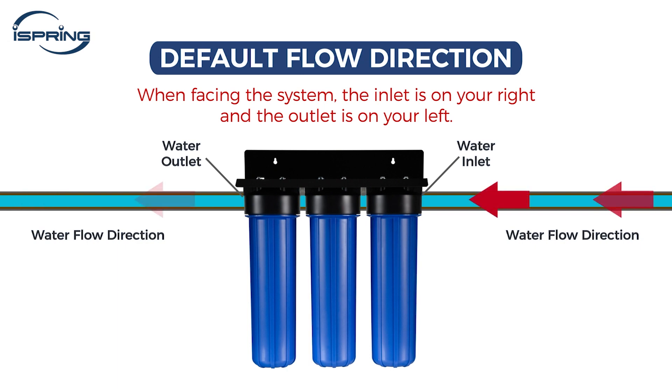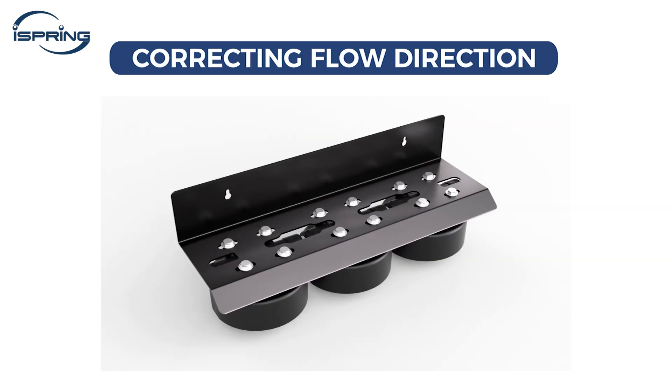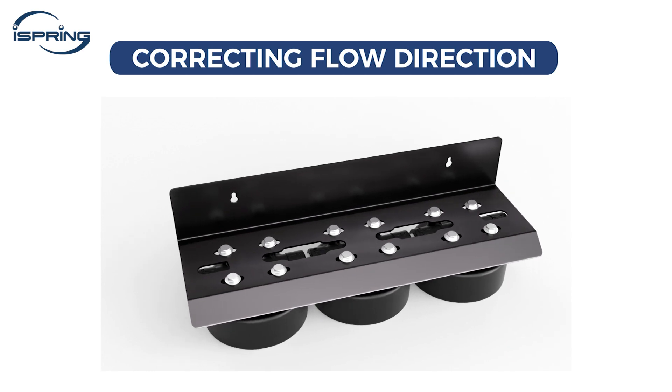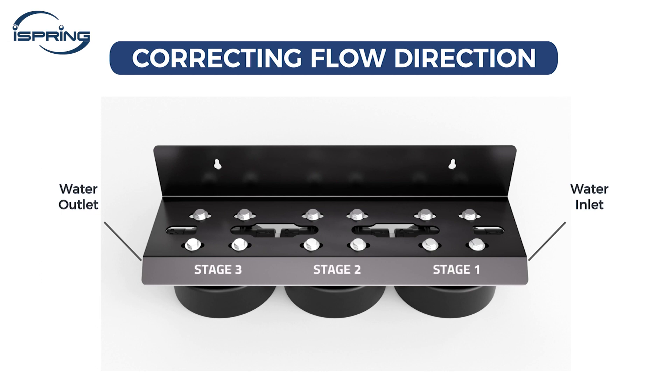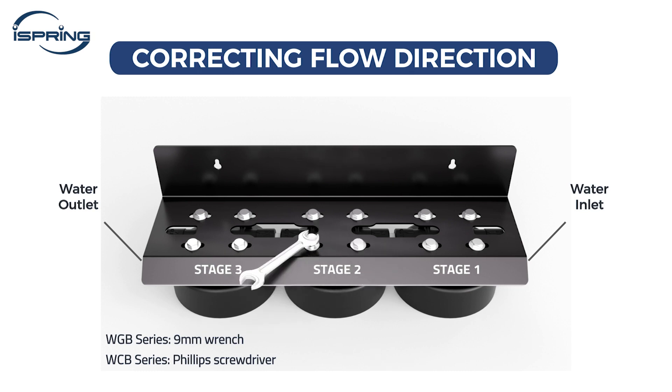If not, a housing reversal on the machine head is required. Begin by placing the machine head on a flat surface. Each housing cap is secured by four screws to a metal bracket. Depending on the number of stages in your system, you might have eight screws for a two-stage system or 12 screws for a three-stage system. A 9mm wrench is needed for the WGB series and a Phillips screwdriver for the WCB series.